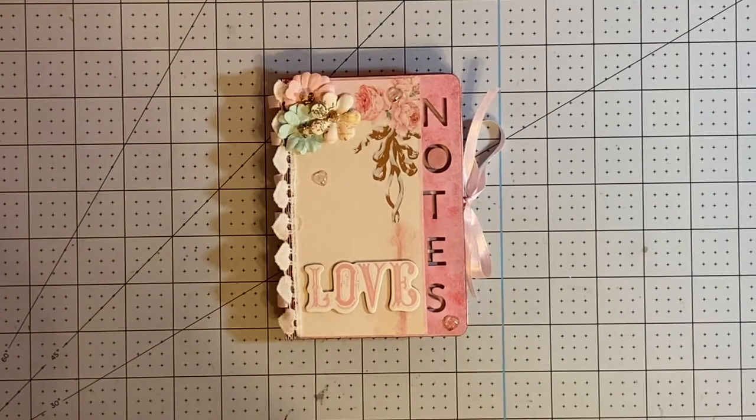Hi everybody. I'm here today to do a quick flip through of this little mini notebook that I made today for the PhotoBella design team.